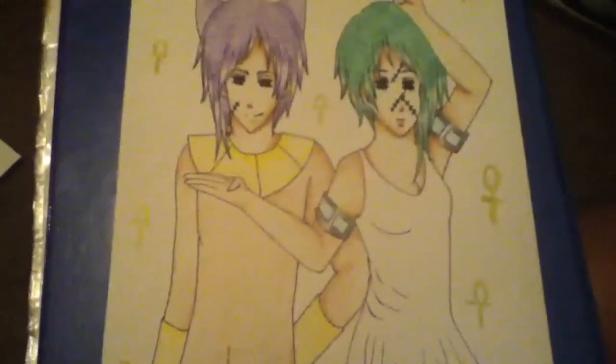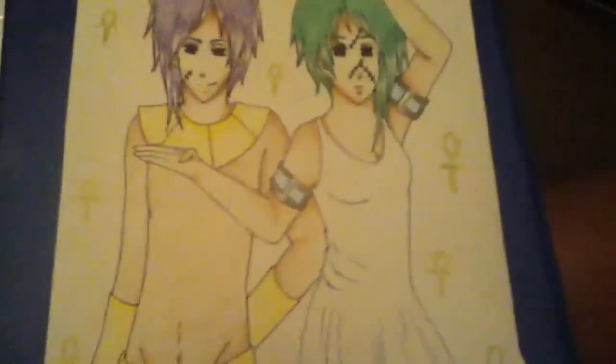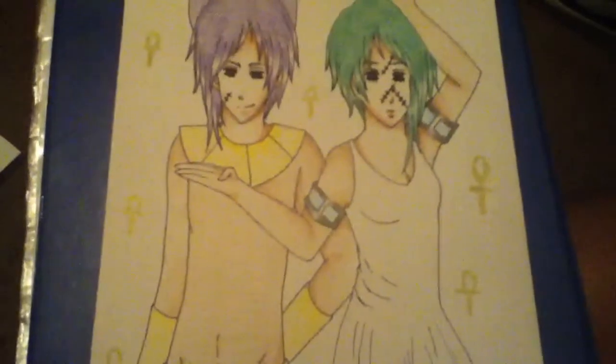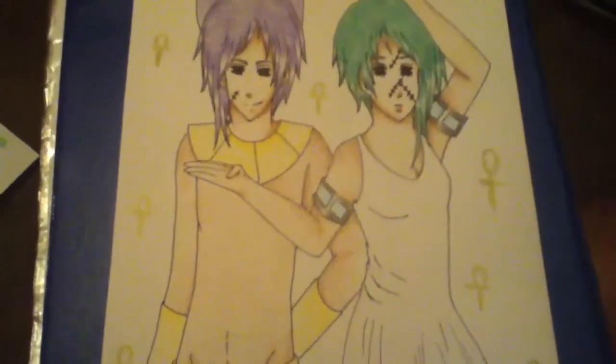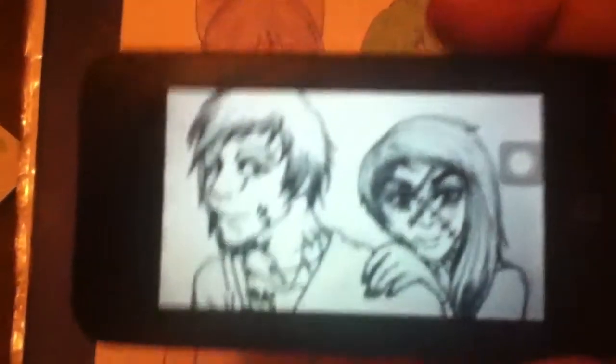Hey guys, this is Narelle here and this is my art trade with Ami Spell Art. I drew her twin OCs Lilith and Seether — this is how they originally looked in her artwork.